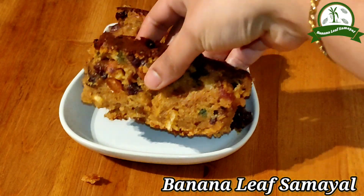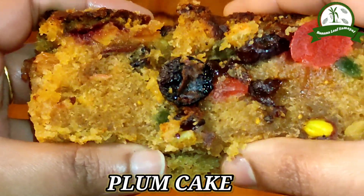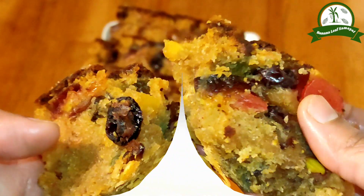Today is our Christmas special Plum Cake. This cake is very soft and juicy. We have a good taste of the Plum Cake in the bakery. Now let's go to the video.